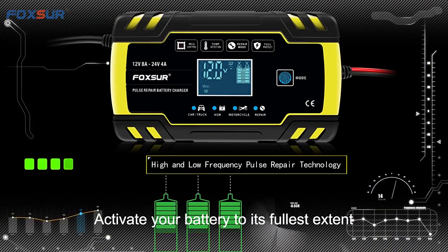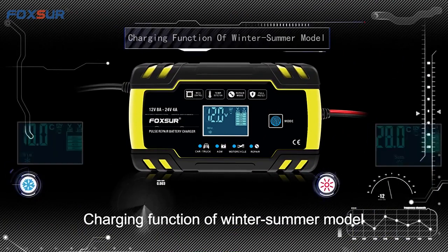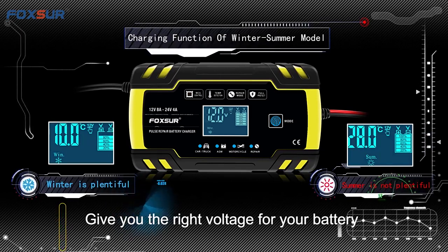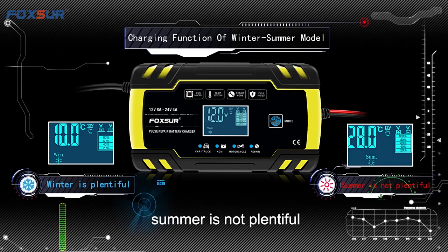Activate your battery to its fullest extent. Charging function includes winter-summer mode — the charger automatically identifies outdoor temperature and gives you the right voltage for your battery according to the season. Winter mode is more planful; summer mode is less planful.